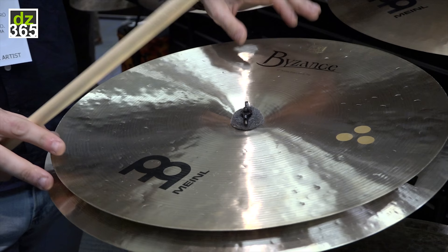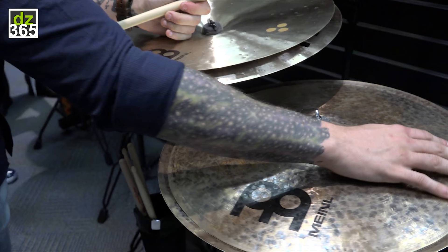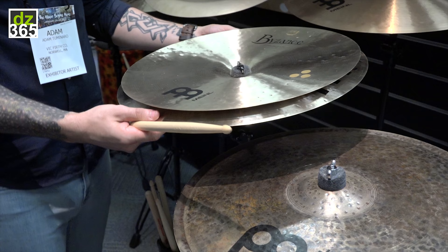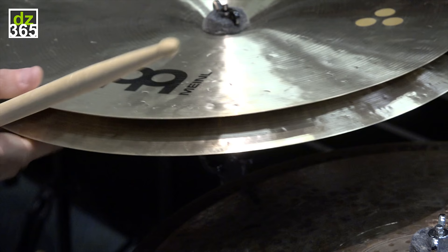With this setup we have a 17 inch crash. This crash is lathed on the bottom as you can see, but underneath here what you're seeing is a raw hand hammered crash. Now on the bottom we have an 18 inch china, set up the same way. On the top of this china, as you can see on the outside edge, we've got lathing, but on the bottom of this china it is completely raw. So each of the cymbals are similar in that way — one side is lathed, one side is completely raw.